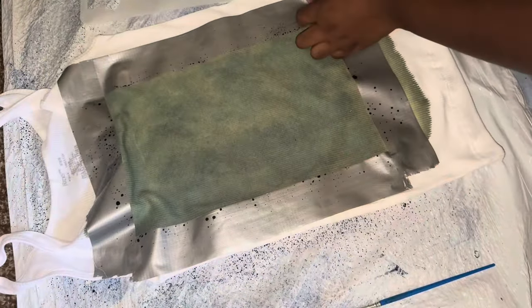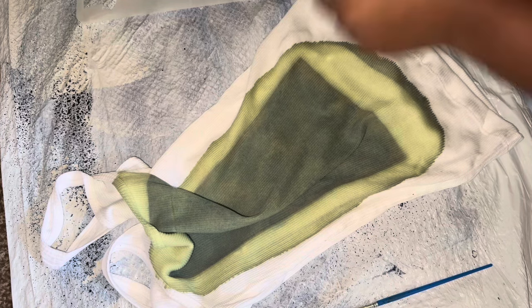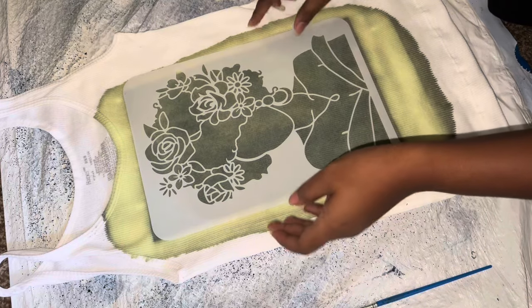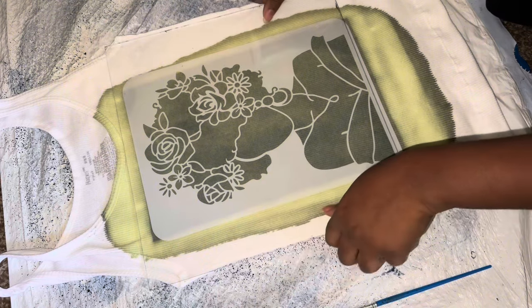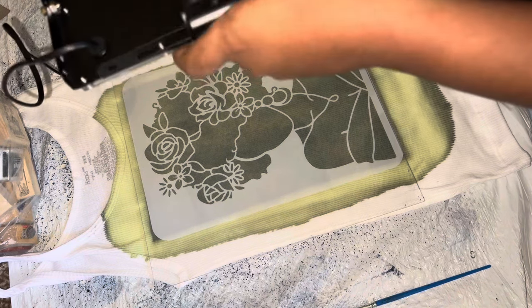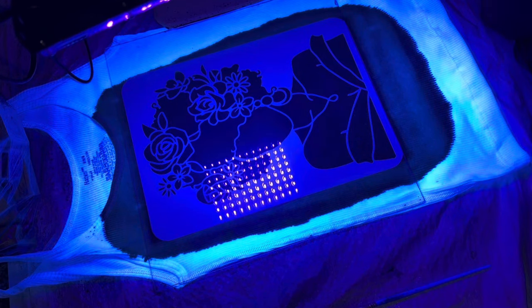After I sprayed the cyanotype onto the shirt, I let it sit and dry for 24 hours. Now I'm just removing the tape around all the edges and corners. After I do that, I place my stencil from Amazon on top. I put glass on top of it, then I turn on my UV light and let it sit for about 10 to 20 minutes — or really just let it sit and go about my day.